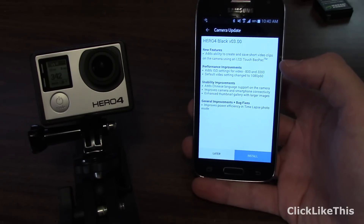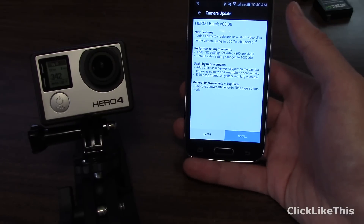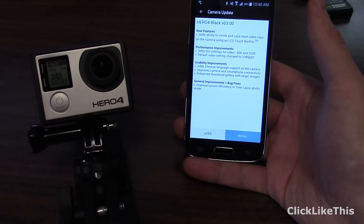This is identical if you have the Hero 4 Silver as well — it's the same process. It shows some of the benefits, and primarily the benefits are if you use the LCD touch backpack. But there are also some improvements with ISO settings and default video settings.